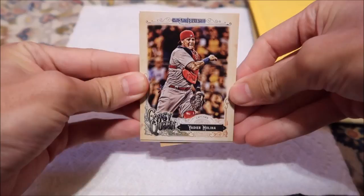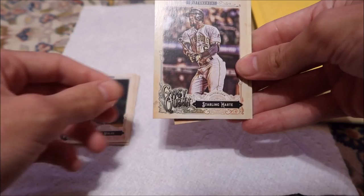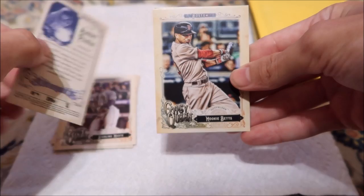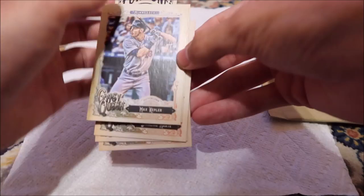Yadier Molina — that's cool, Cardinals. There's like a fortune teller card thing in there. Starling Marte. Oh, fortune teller. Angels — Albert Pujols. I never had the chance to get his autograph when he was on the Cardinals. Mookie Betts. And Max Kepler. So is the fortune teller card the rare card? One thing I saw — you got to check the backs. There's ones that are green backs and I think there's only 50 of those made of each.